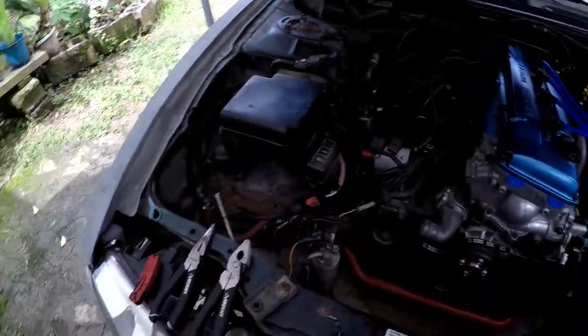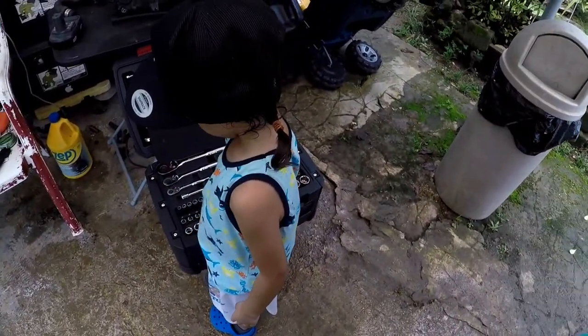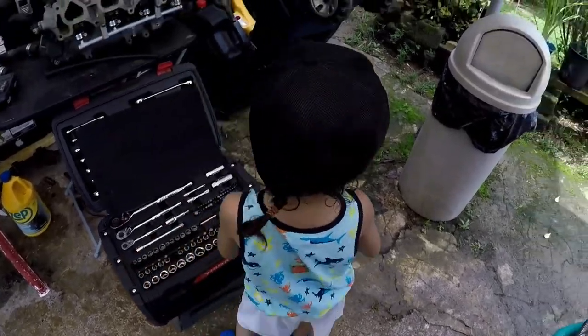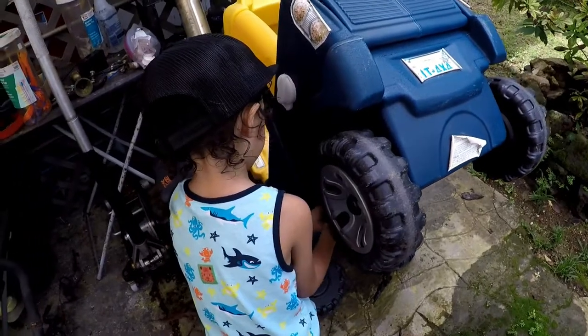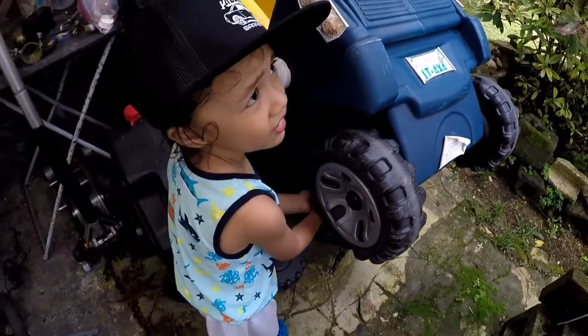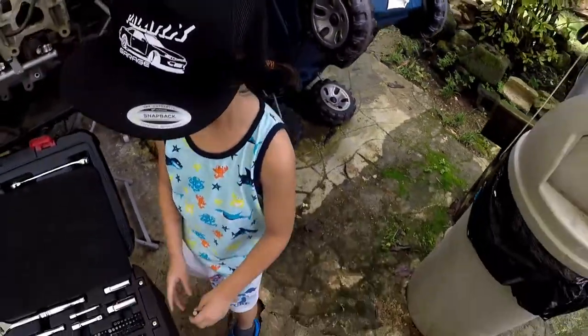While I was working on that, I caught my son doing this — working on his truck. Okay, all done.